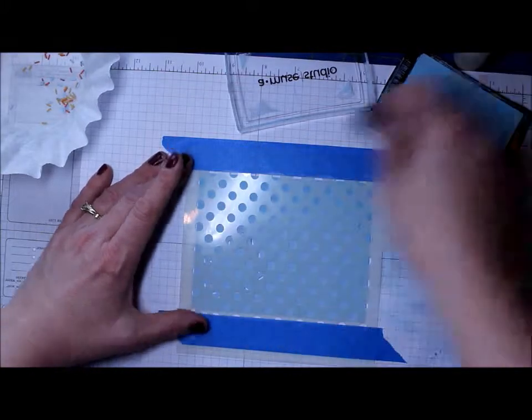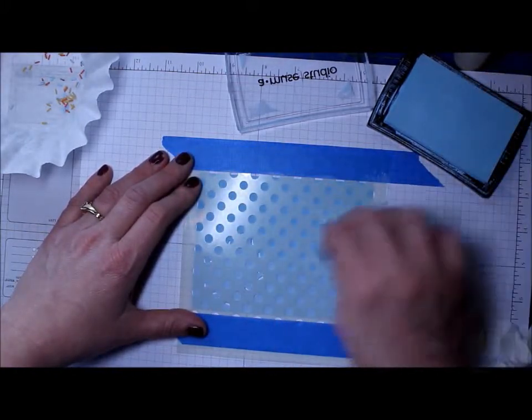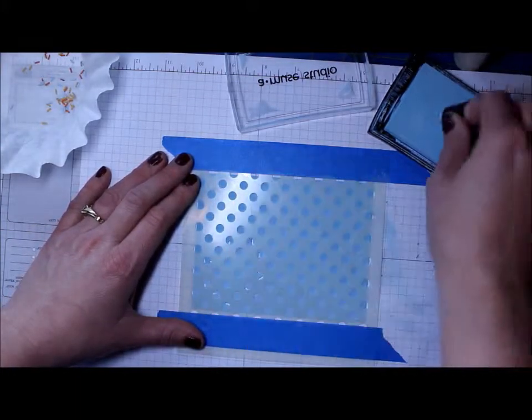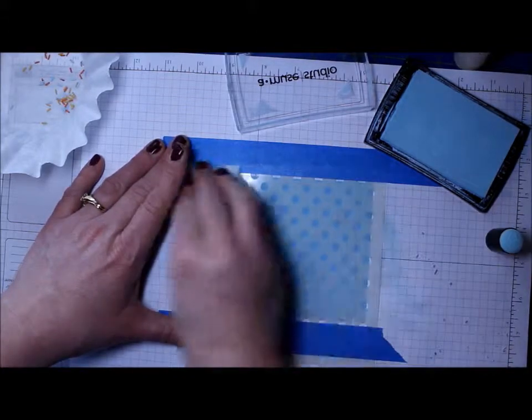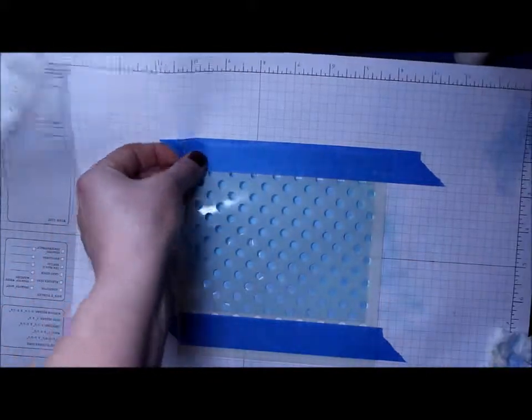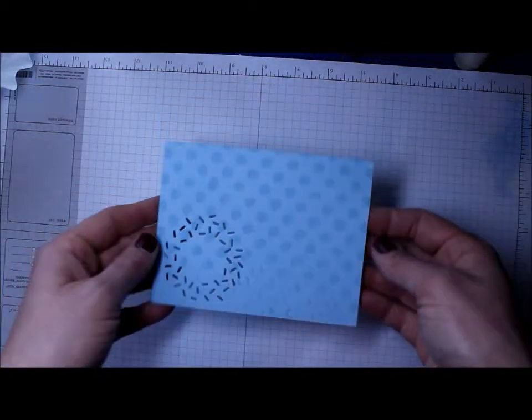I don't know what happened, so I got a new one and went to town using Amuse Studio Pigment Ink, just sponging it all over the blue cardstock. Then I went back over it, wiped it off — I'll clean it off better — and there you can see my polka dots.